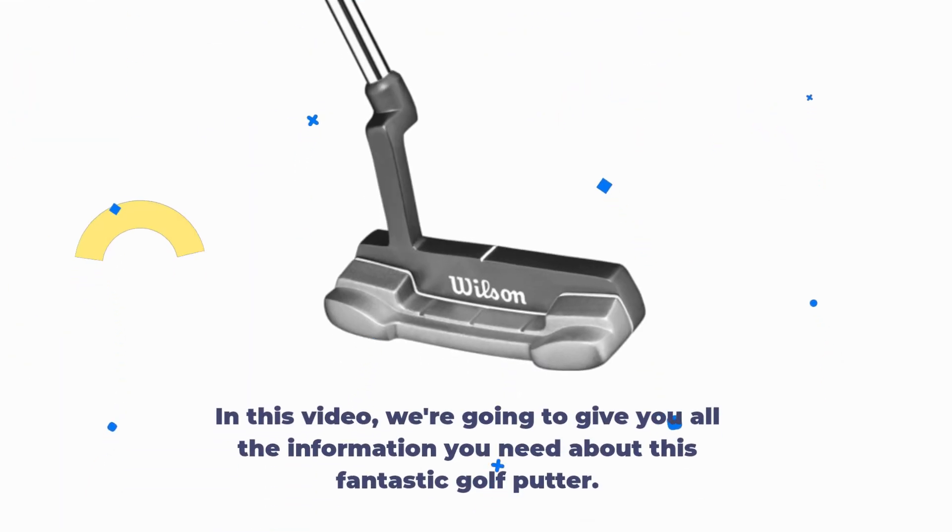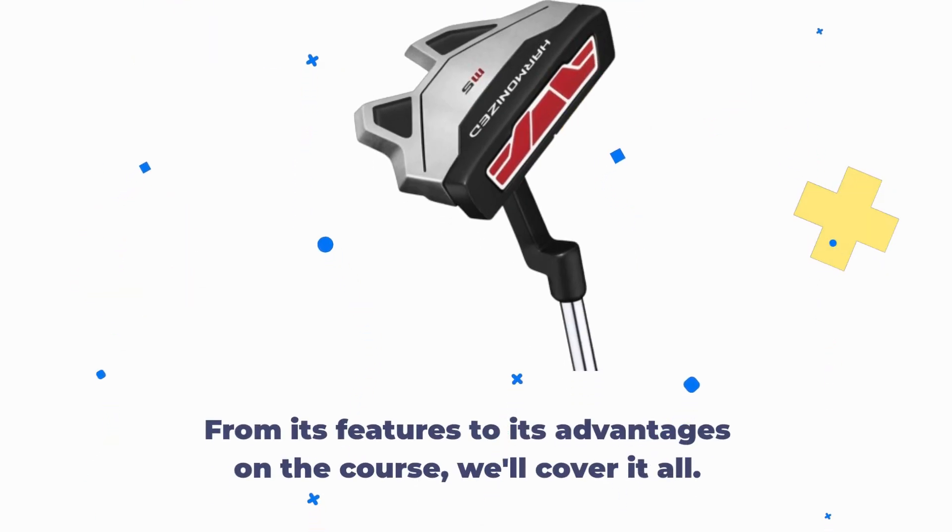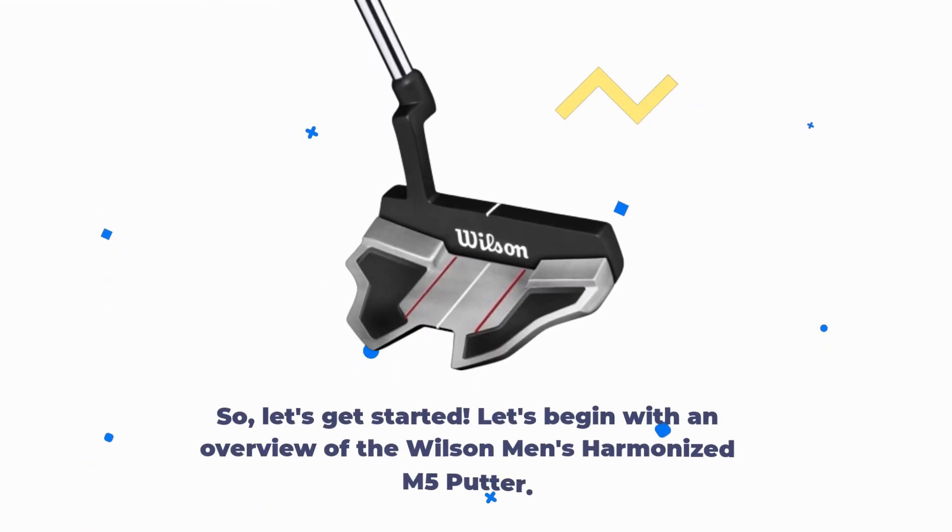In this video, we're going to give you all the information you need about this fantastic golf putter. From its features to its advantages on the course, we'll cover it all. So, let's get started.